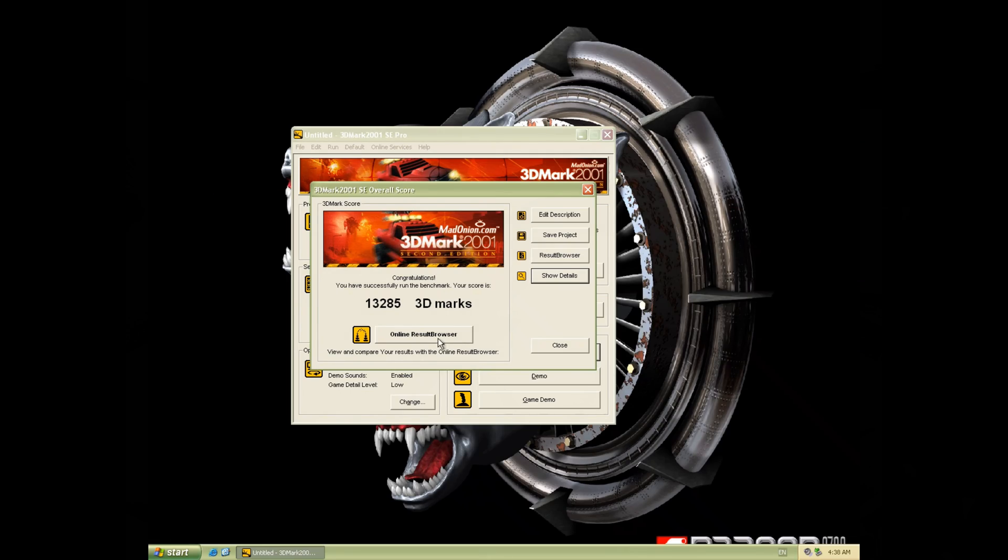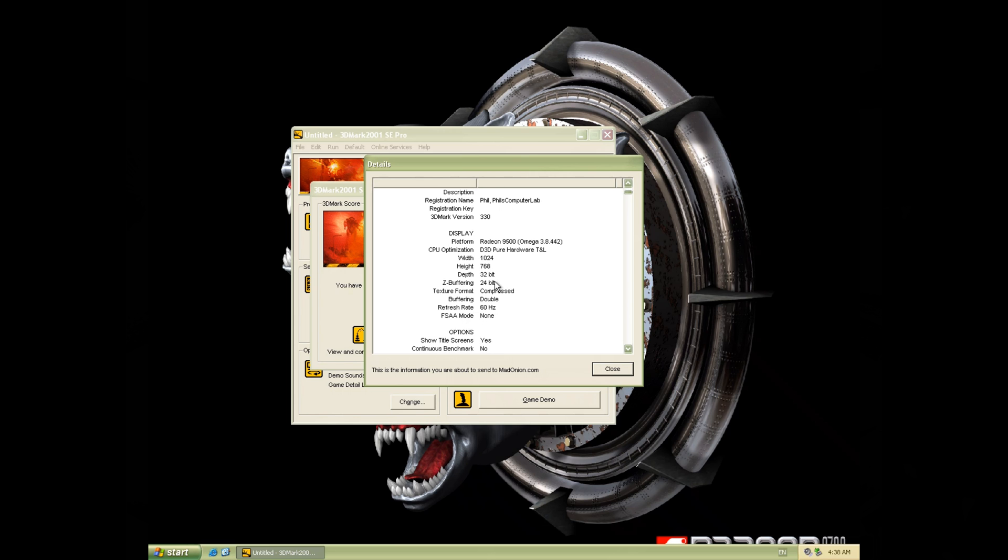Okay so we're getting 13,285 for the benchmark. Let's have a look at the fill rate results. The interesting one is the multi-texture result: 1,104 — and that figure should double once we unlock the four extra pixel pipelines.